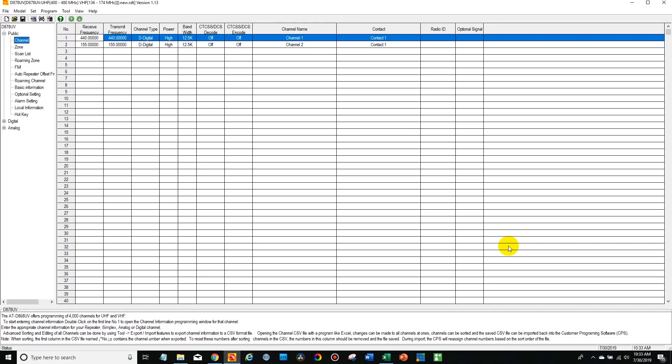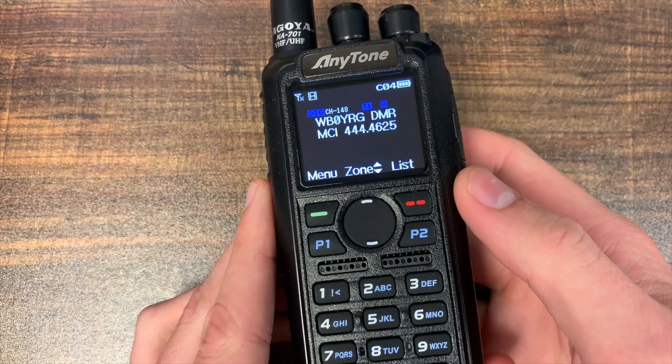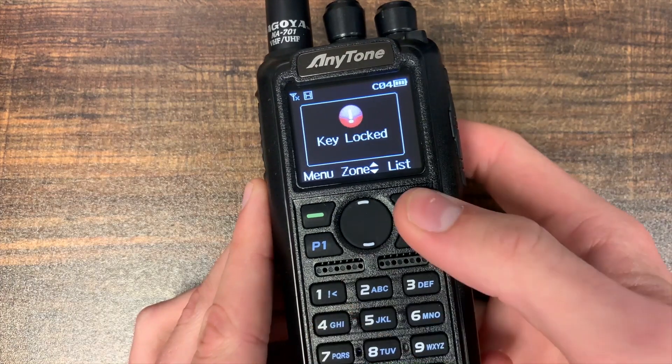Hi everyone, this is Cody from BridgeCom Systems, and in this video I'm going to be showing you how to unlock the keypad on your new AnyTone radio.